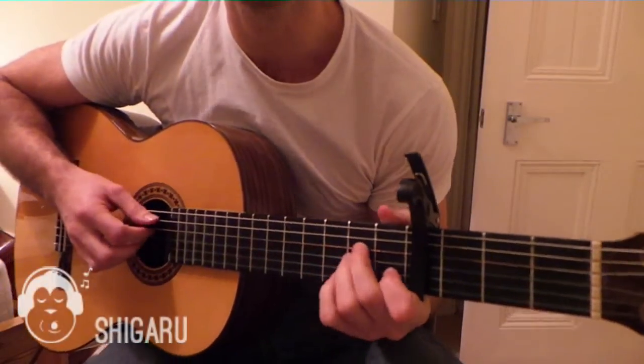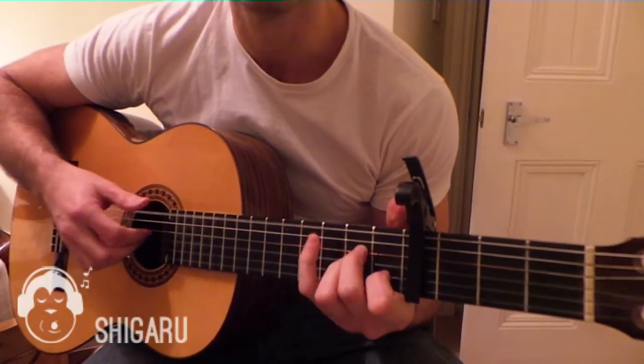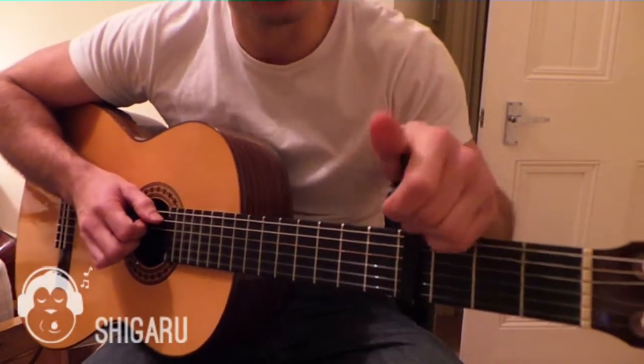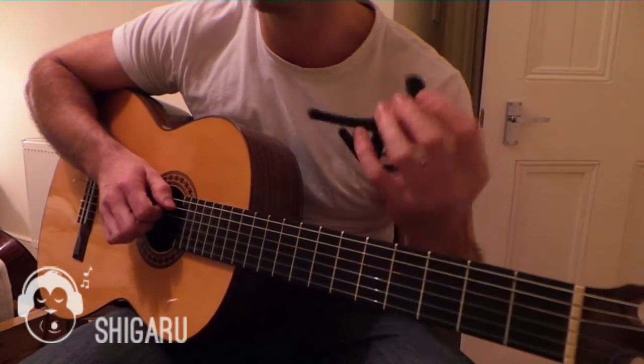This is going to be a lesson on how to make your own capo. If you don't have one of these, there is a way of making your own until you do manage to get one.